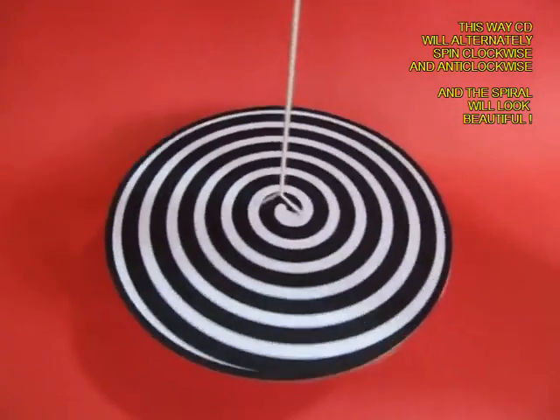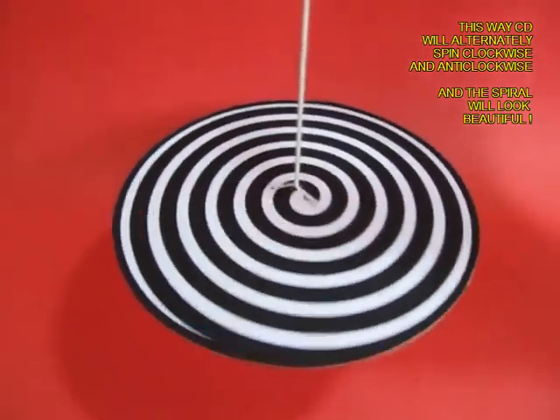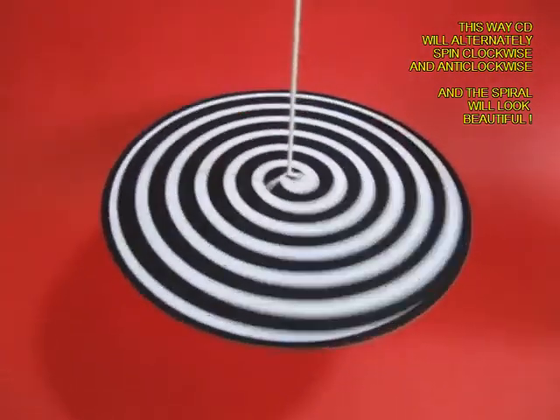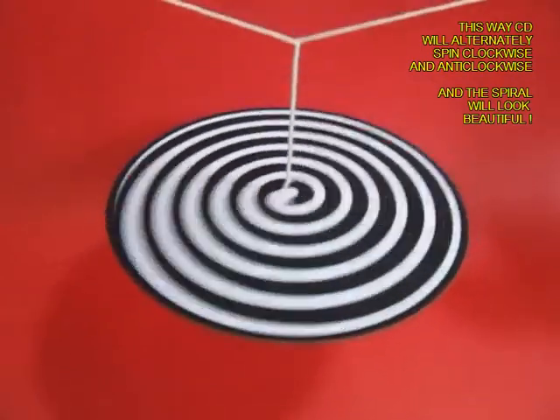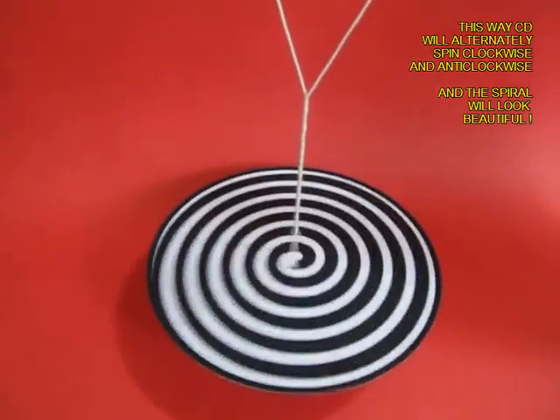It goes faster and faster, then you bring it closer and it stops. If you take the threads apart once again it starts to spin very very fast. Bring the threads closer again and it will rewind.